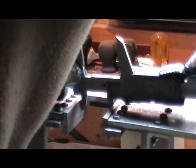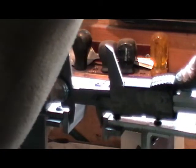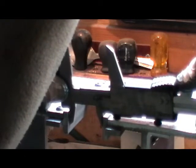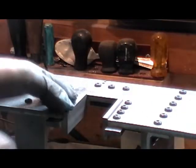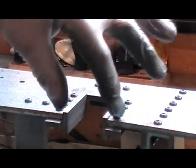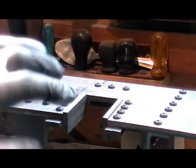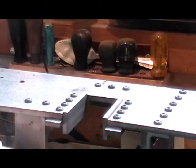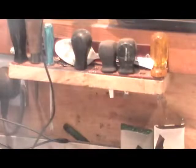That's 1.360 at the bottom and 1.359 at the top. So I've got approximately a thou difference from top to bottom, and from each side this one is fractionally wider by a couple of thou, and I'm happy with that — more than happy — to say it's not been machined.